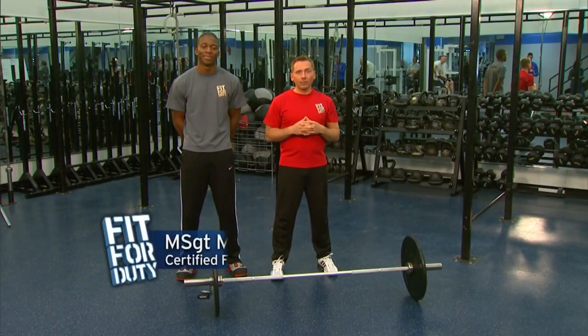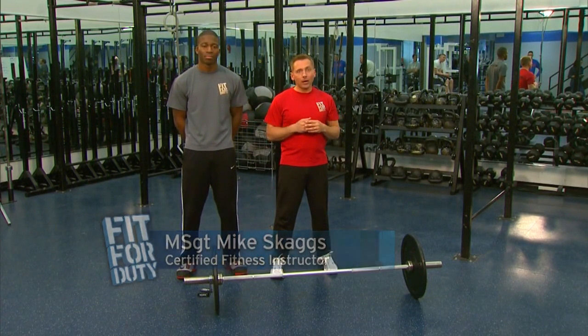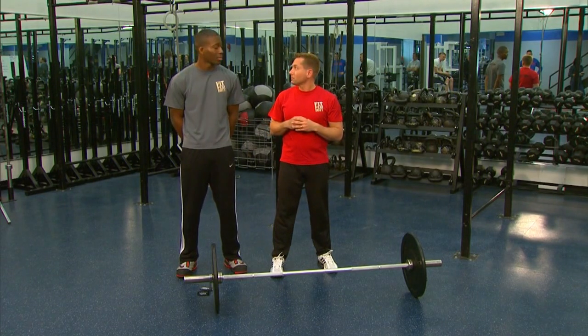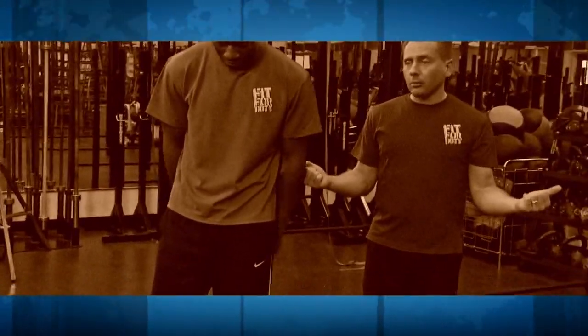Welcome to Fit for Duty. I'm Master Sergeant Mike Skaggs, and we're coming to you from Bowling Air Force Base Fitness Center. I've got A1C Jimmy Pryor here, and we're going to do a strength training workout for his biceps. All right, Jimmy, we're going to go with a straight bar, wide grip curl here.